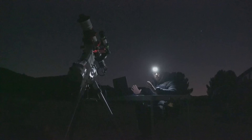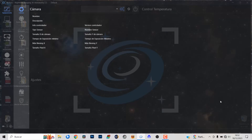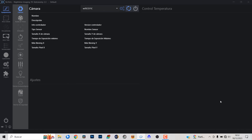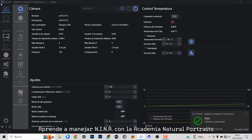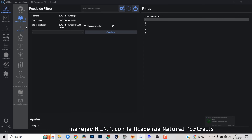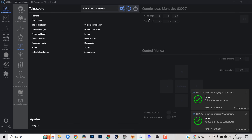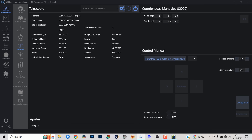Todo conectado y listo para empezar la sesión. Acabo de hacer una alineación polar básica con el buscador polar y vamos a abrir Nina y vamos a empezar a ponerlo todo en marcha. Ya tengo aquí Nina abierto, así que vamos a empezar a conectar dispositivos: conectamos la cámara, conectamos la rueda portafiltros, el enfocador, vamos a conectar la montura y vamos a conectar el panel de flats de momento.